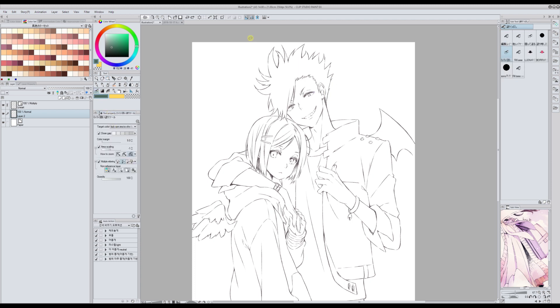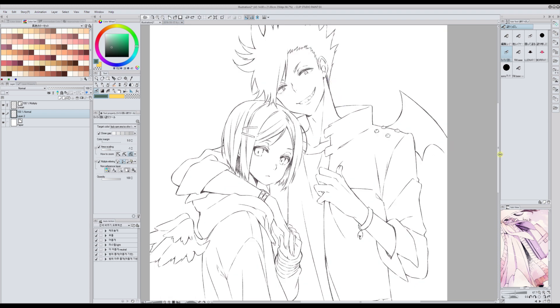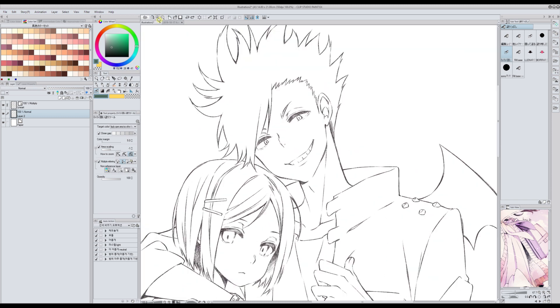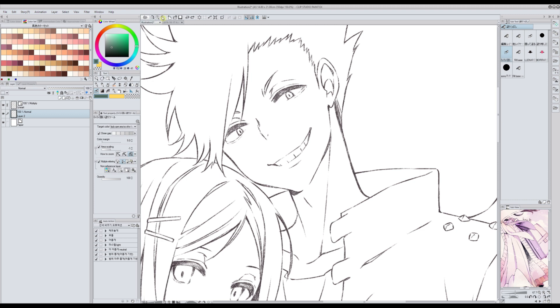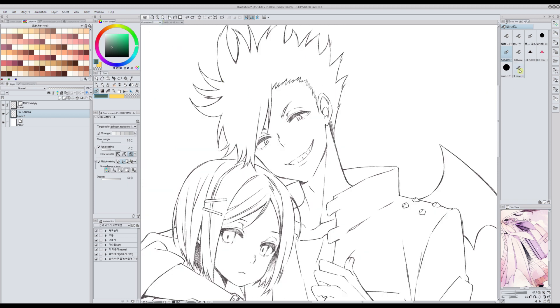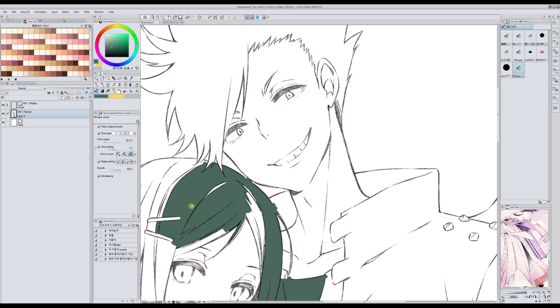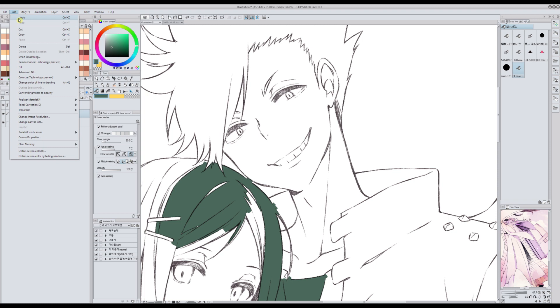That bucket only works when the lineart is very clean — not ragged like this one. This one has texture, so when I try to use my bucket — this is the one that I made — the result is not very good because of the texture in the lineart.